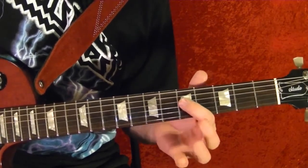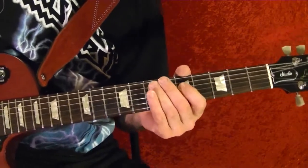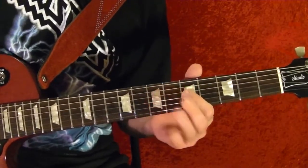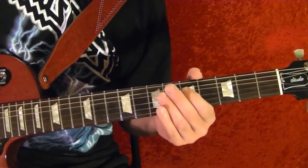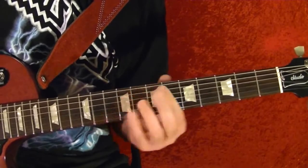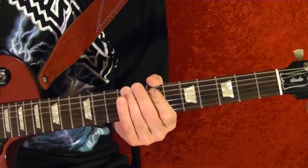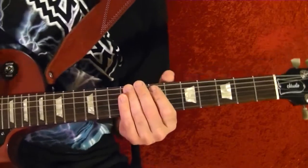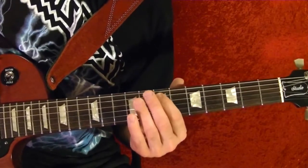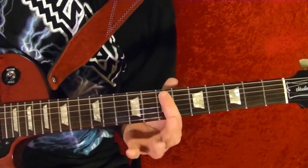Fourth string fifth fret and up. Riff number four is this — it's after the bend up. Seventh fret on the fifth string, slide up quickly, back to the seventh fret on the fifth string.